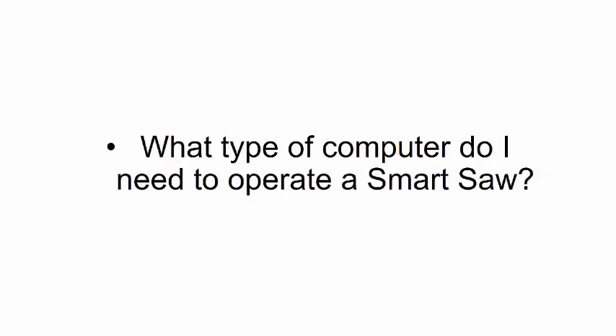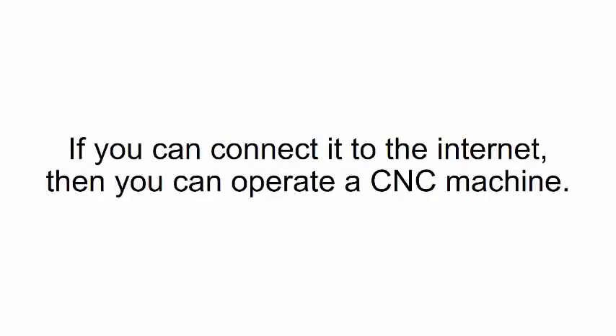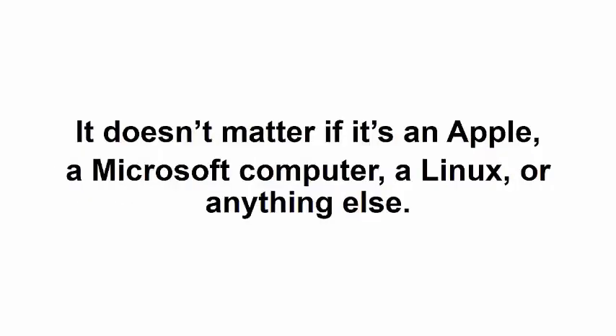What kind of computer do I need to operate a smart saw? The smart saw works on any kind of computer — you can also use a laptop. If you can connect it to the internet, then you can operate a CNC machine. It doesn't matter if it's an Apple, a Microsoft, Linux, or anything else.